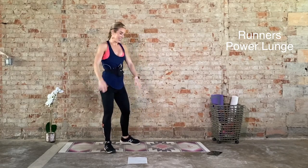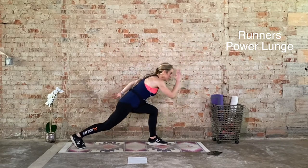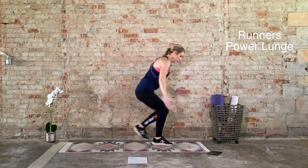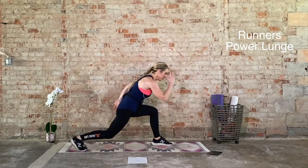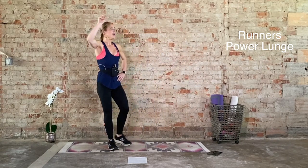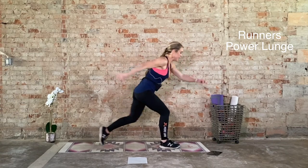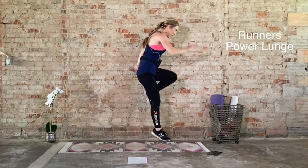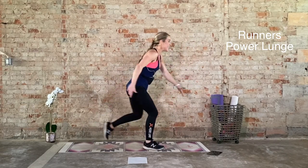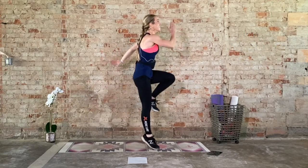Ten seconds. Five, three, two, and one. One more round on the right side. Big inhale. Exhale. Square up the hips. We go in 3, 2, 1. Let's go. Last round — match the other side. Keep this tempo. One side will probably feel more challenging than the other. You got this. Five seconds. Two more reps. Last one. And recover. Grab a drink of water if you need it.